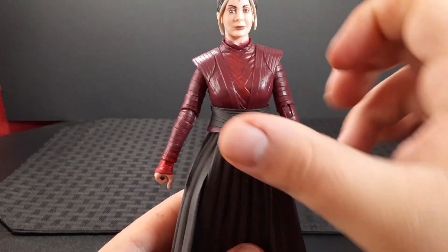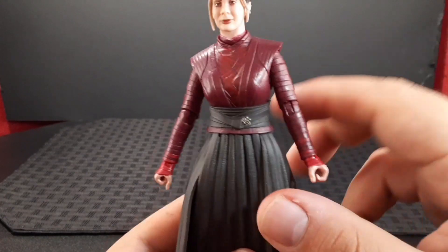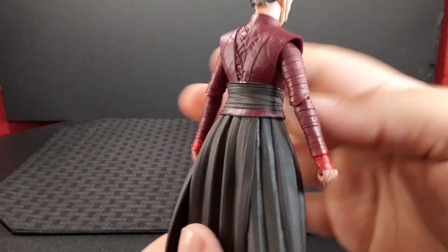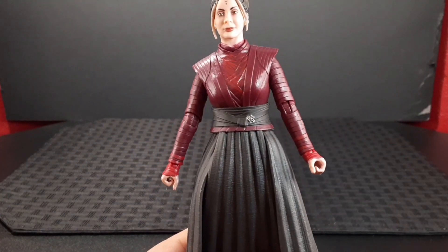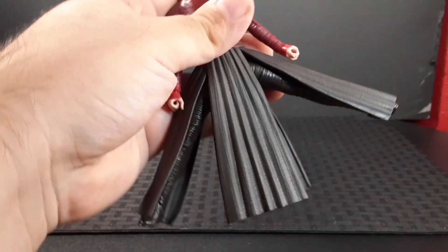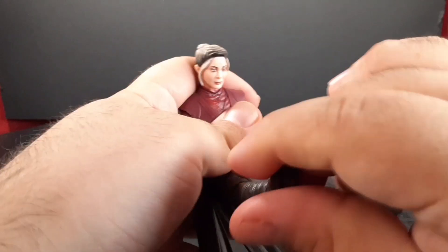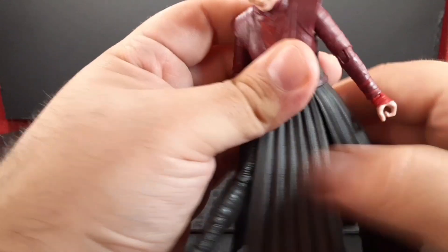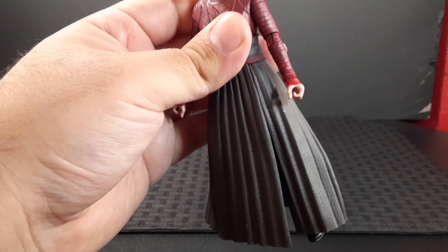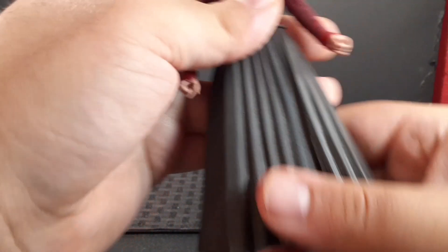Looking at the waist, she has this black wrap going around and a small pendant on the side. Looking at the legs, they do go out into a split position and into a sitting position, and they go back about there.